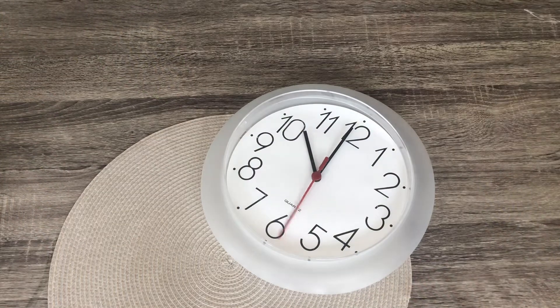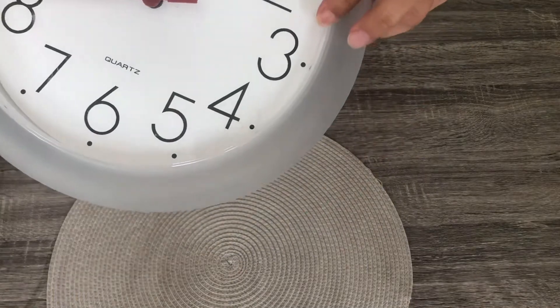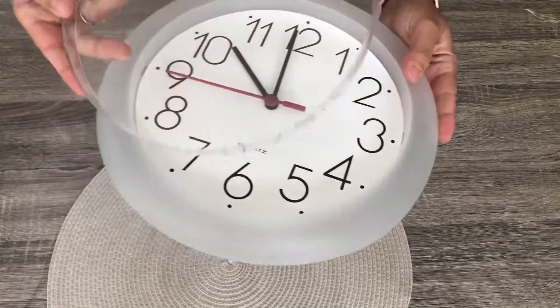Hello, welcome to my channel! In this video we are going to DIY a two dollar clock from Kmart. This is how it looks — just a cheap two dollar one.